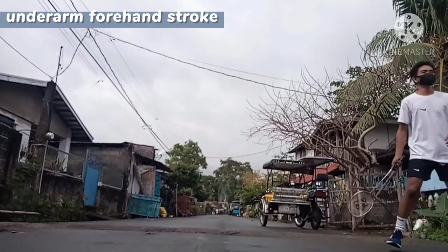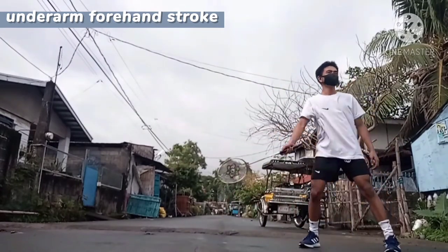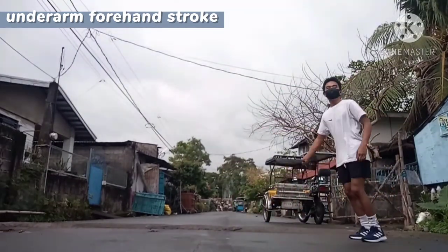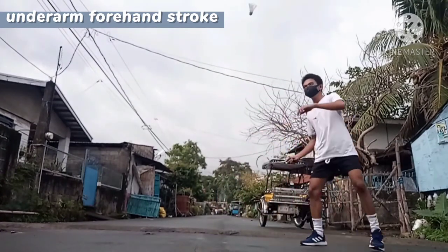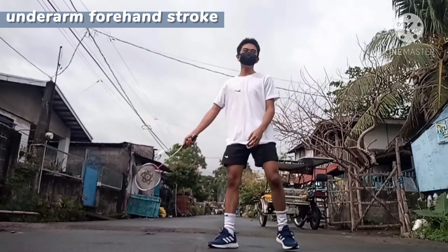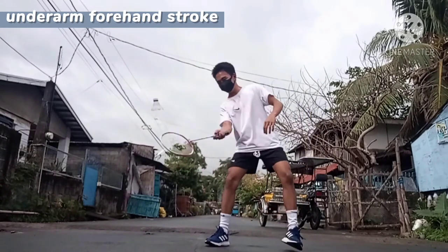The underarm forehand stroke is performed when you take a shuttle in front of you. Normally, when your opponent hits a drop shot to you, it's fairly easy to inject power into the underarm stroke compared to the overhead stroke.